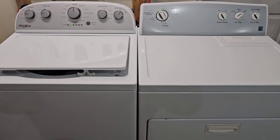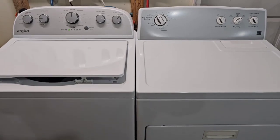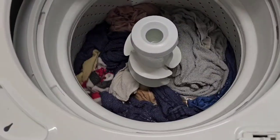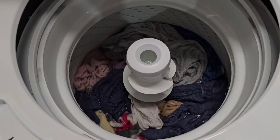Hey guys, today I have a Whirlpool washer and Kenmore electric dryer and I've got them hooked up and running. This one's running a whole load of towels — they're getting started agitating, moving those clothes around nice and good.